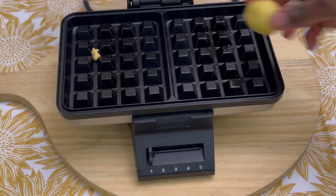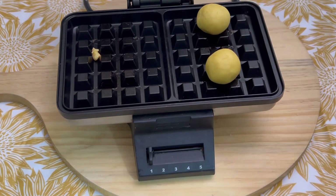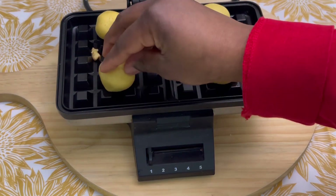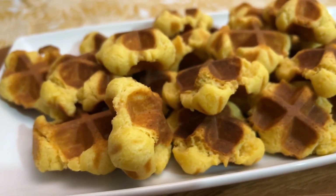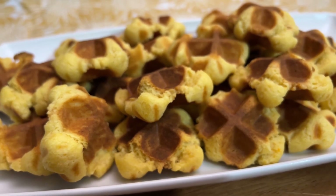It depends on how your machine works. It doesn't mean that if mine took two minutes and a half, yours will too. Just keep your eye on the machine and see how fast it works, just to make sure you don't get them burned. Here is the result of the gallet — very, very nice, very lovely.